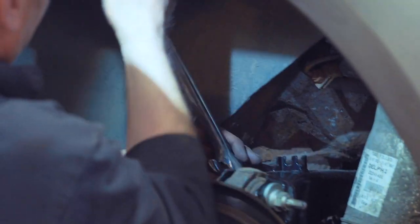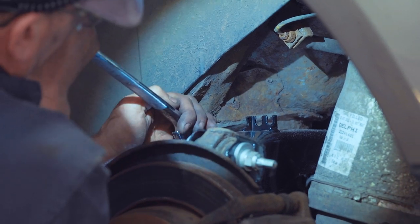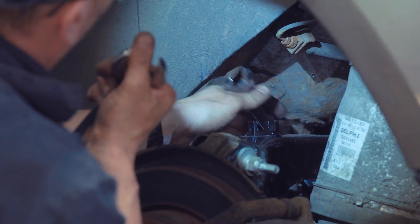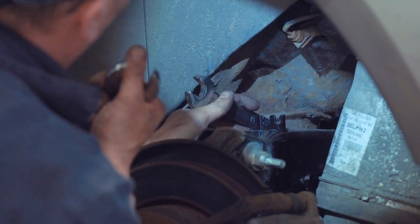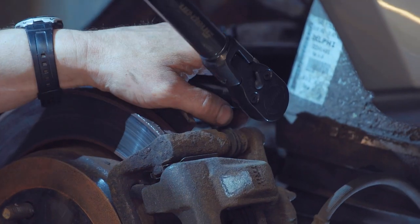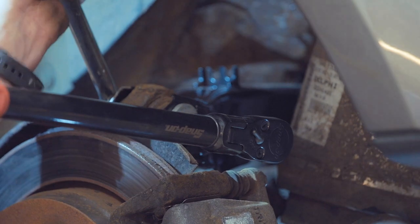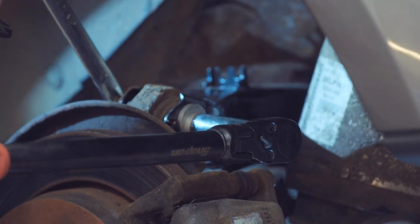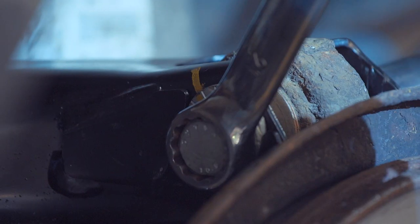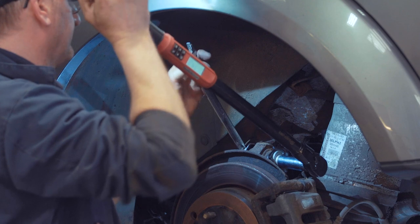Access is quite restricted with the arm jacked up, so you do have to be a bit patient — keep turning a little bit, putting the spanner back on, turning a bit more. Now it's time to torque the final hub bolt at 133 newton metres. Make sure the paint marks stay aligned as you tighten it up. That's that bolt torqued.